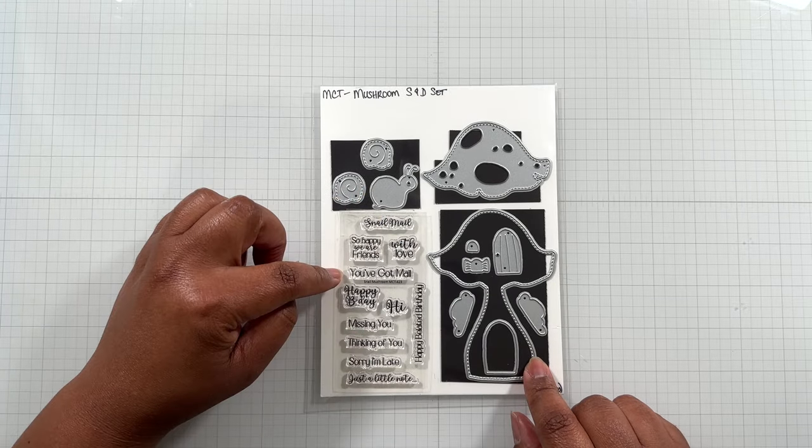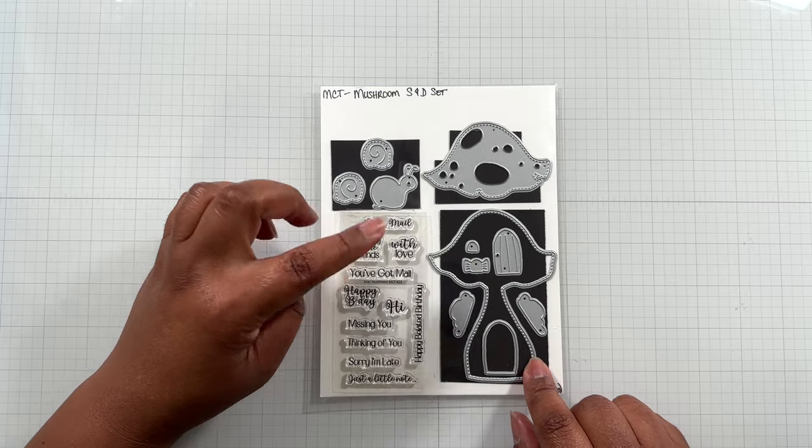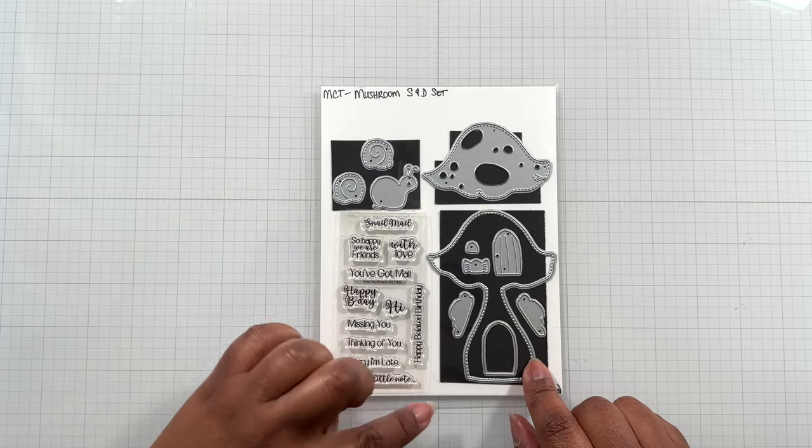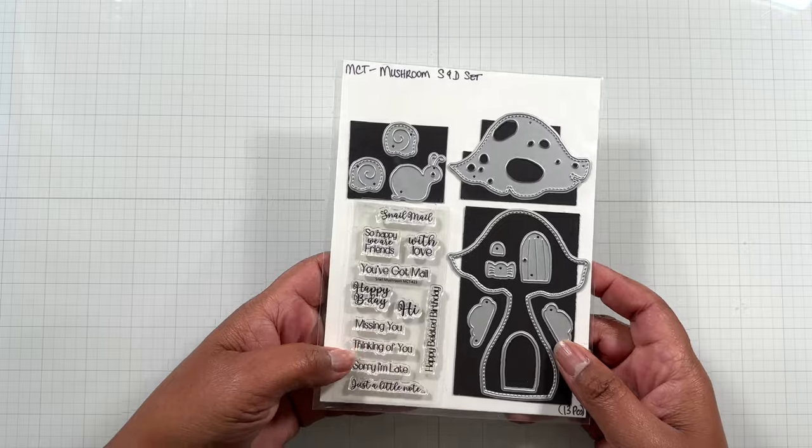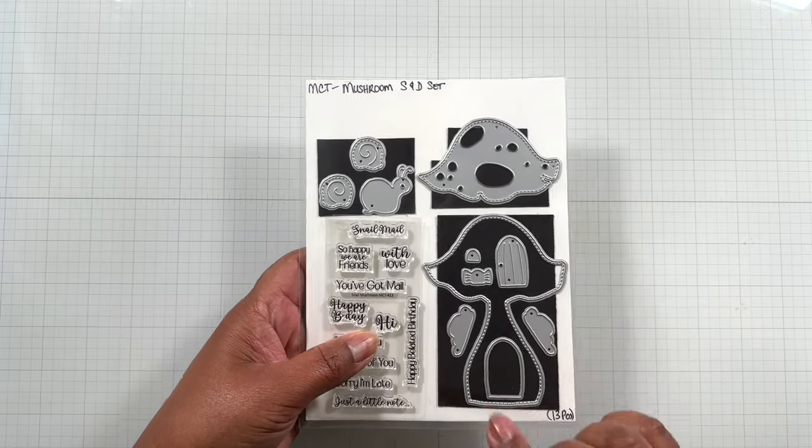Here's the coordinating stamp: Snail Mail, So Happy We Are Friends, You've Got Mail, Happy Birthday, Just a Little Note, Sorry I'm Late, Happy Belated Birthday - and other sentiments as well. These are high quality photopolymer stamps.